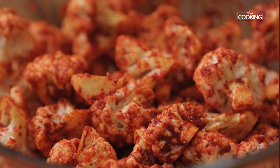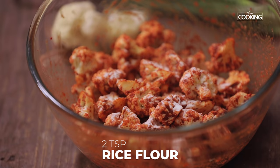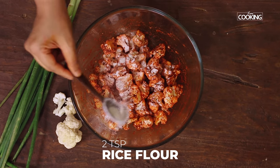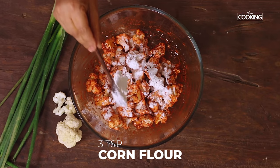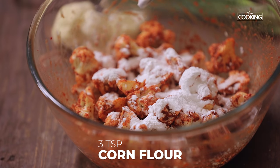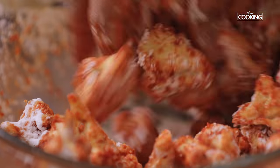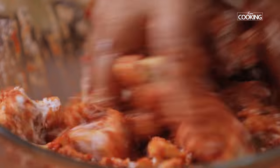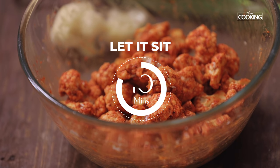Now that the cauliflower is coated with the masala, I'm going to add two teaspoons of rice flour and three teaspoons of corn flour. Mix it together and let it sit for about 10 minutes before shallow frying.